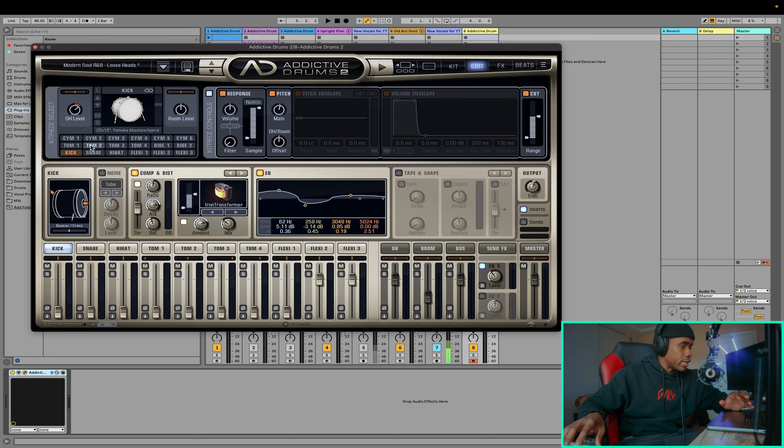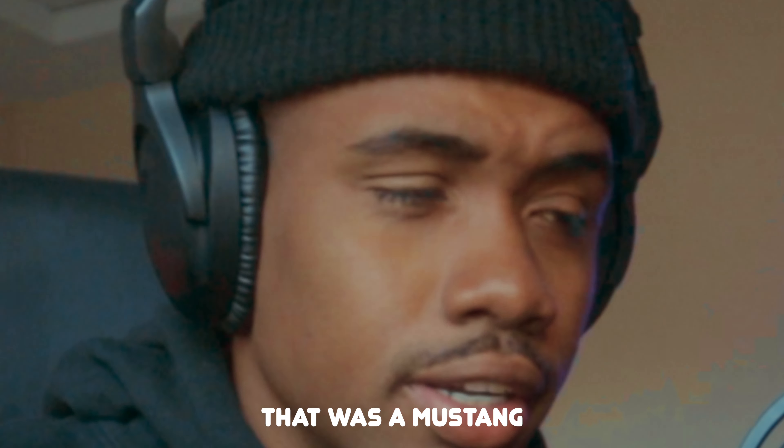Right off the bat, I know that this kick is way too low. Whenever you're manipulating the drums, it's important to make sure that you take it one drum at a time — that means start with the kick, then go to the snare, then go to the hi-hat, and the cymbals, and so on and so forth. The reason I suggest doing that is because you'll be jumping back and forth between the different drum sounds, and ultimately you wouldn't be too organized and might just be wasting a lot of time. So tinker down one drum, then move on to the next, and then play them all together at the same time.